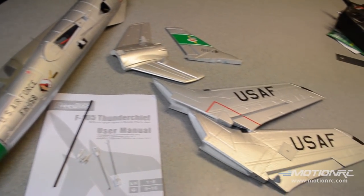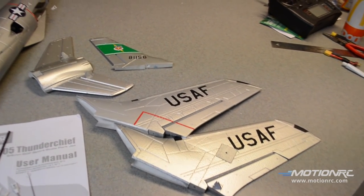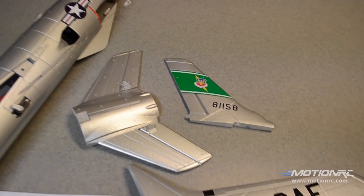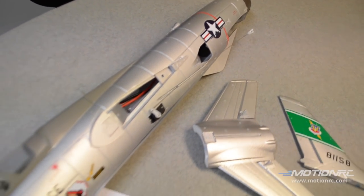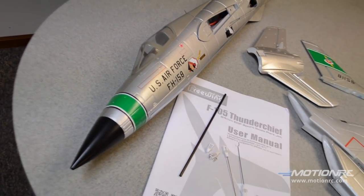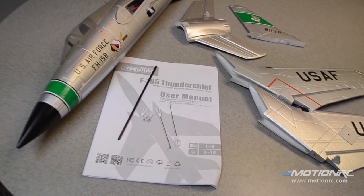Extremely low parts count — check it out. F-105 Thunder Chief. This is going to go together quick and easy, just like our F-8. We're going to get this thing together so we can toss it and boss it.